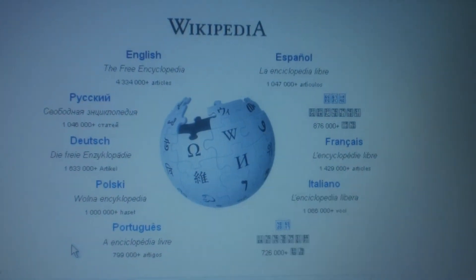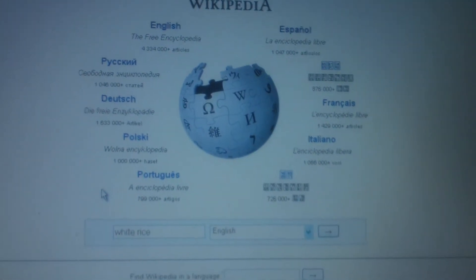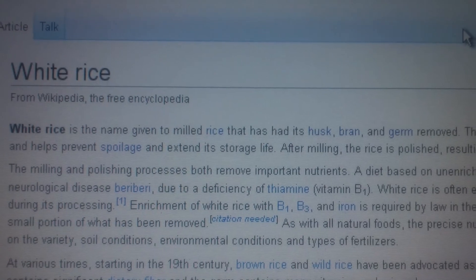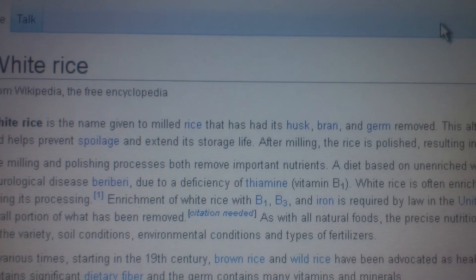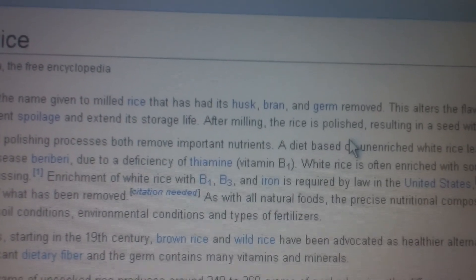I'm kind of curious as to why, so I'm going to go ahead and go to one of my favorite websites, Wikipedia. And here it says white rice is the name given to milled rice that has had its husk, bran, and germ removed. I'll go ahead and click here on 'germ.'